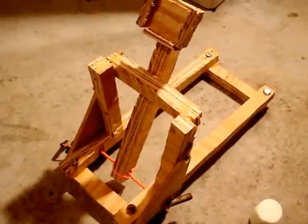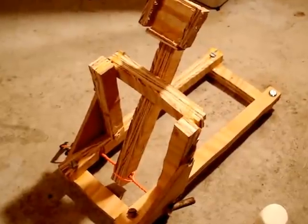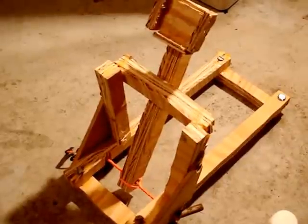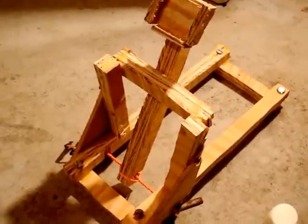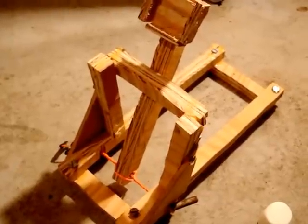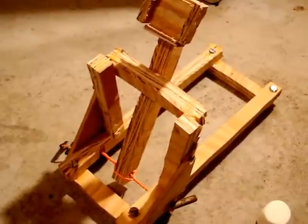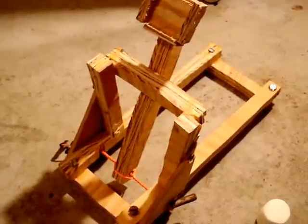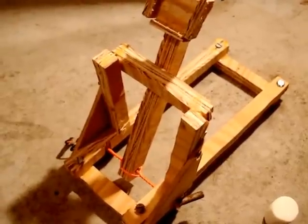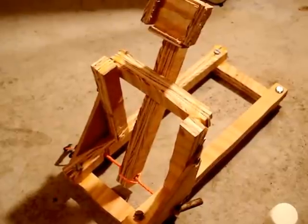Hello YouTube. What I have here is a homemade catapult. It's pretty much made out of wood. So what I first did was I cut out all the wooden pieces as shown, and I just cut them to that size. Then I drilled them together with screws to hold them in place. You can look up the dimensions to all the pieces in the video that I have linked, and of course you can customize it to your own dimensions as well.